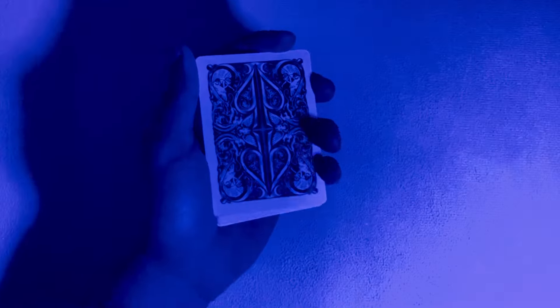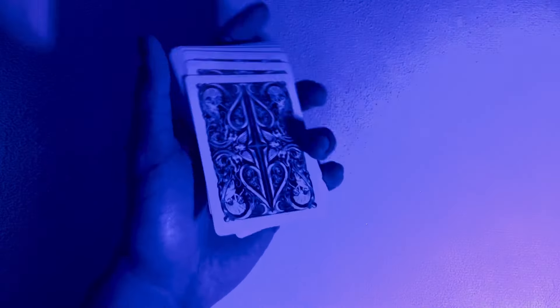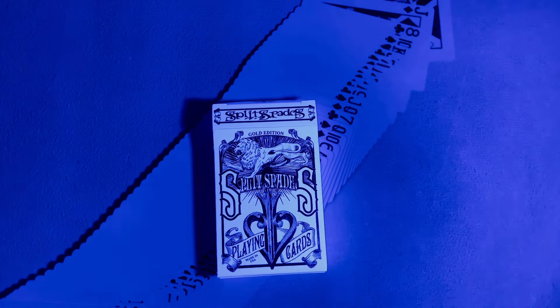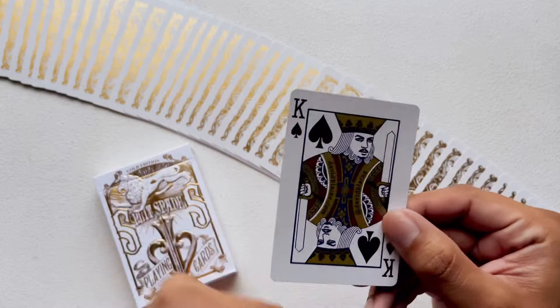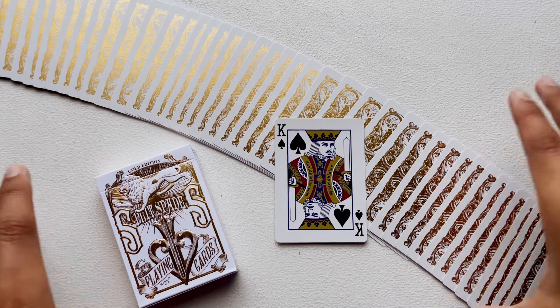So unfortunately the deck does not glow — not the backs and not the fronts. But the tuck case — it's hard to tell on camera — but the tuck case is glowing like a lot. The entire tuck case glows.